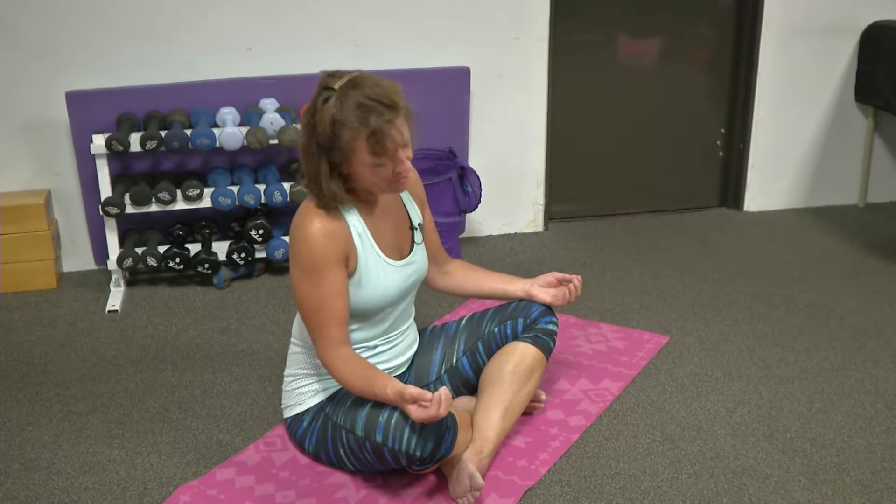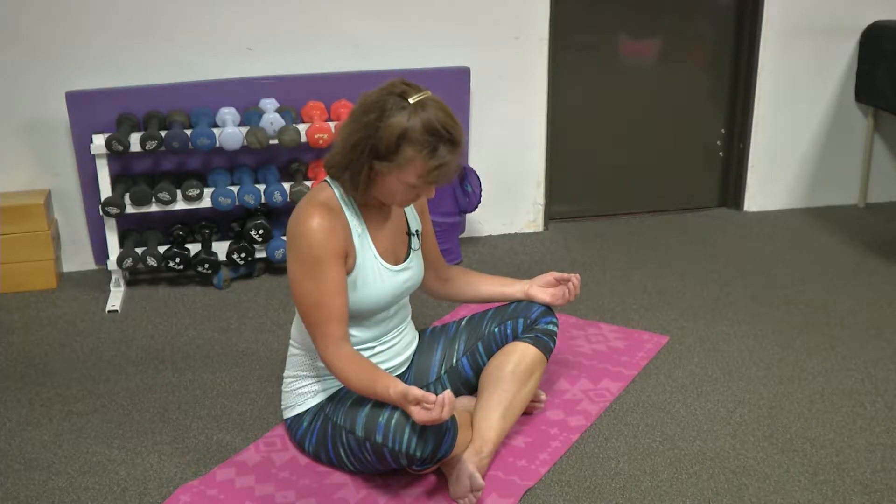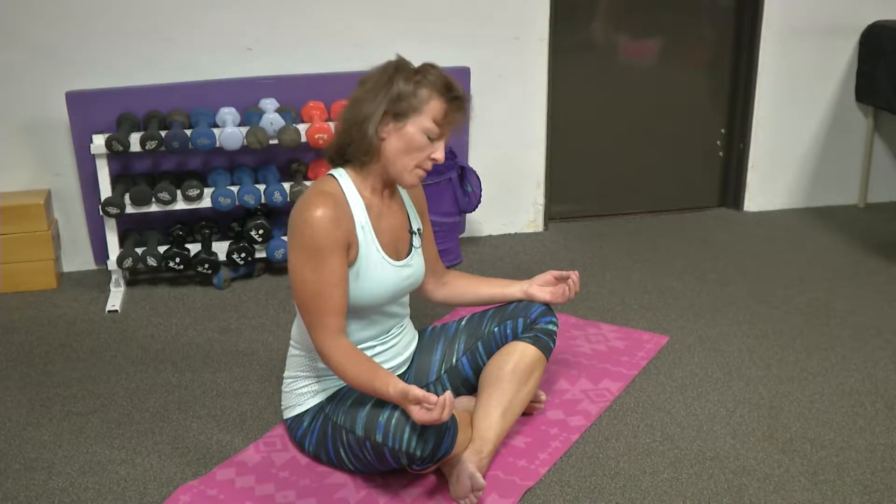Going the other direction. Going to your own breath — how fast or slow you choose to go. Bringing your awareness inside. Bring it back to our center.